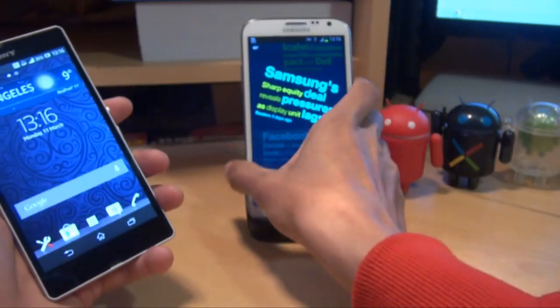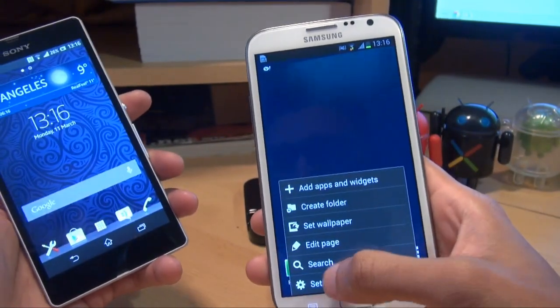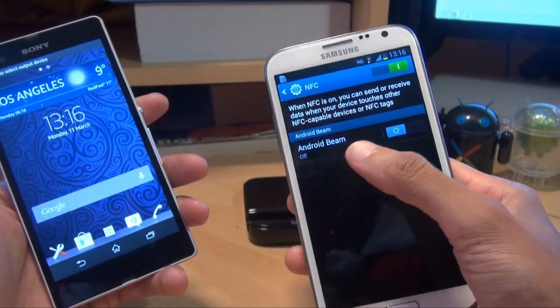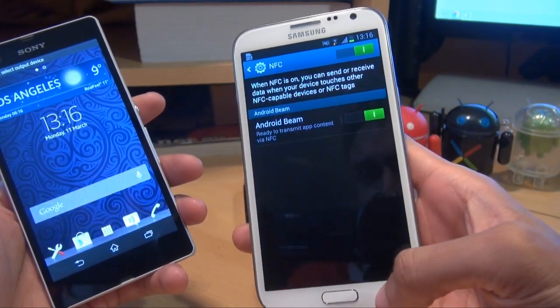Then what you need to do is on your secondary device — here on the Galaxy Note 2 — go to Menu, Settings, More Settings, and turn on NFC. And then just tap on it to make sure Android Beam is on. You can see it's off, so again do the same thing: swipe it right to turn it on.